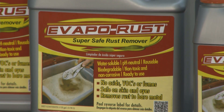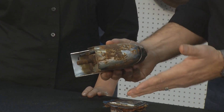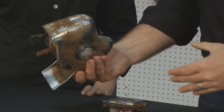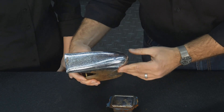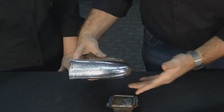Evapo-Rust will eat the rust and leave whatever chrome is there. It's real simple — you just drop your parts into the Evapo-Rust. It absorbs all the rust and ignores all the chrome. So if your part went in looking terrible, once you pull it out it looks much better. It's not perfect by any means, but it's going to look a lot better until you're ready to get this part re-chromed.